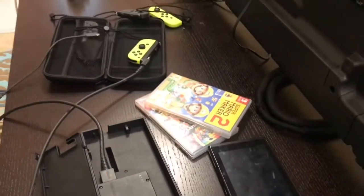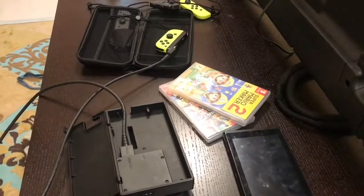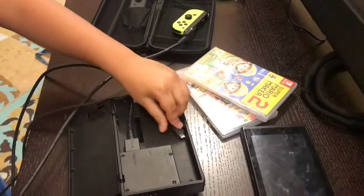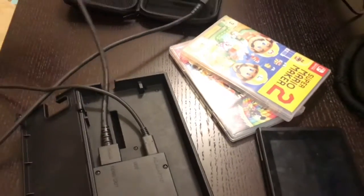The second thing you need to do is bring the charger. Put the charger in — you can see it right here — and then plug it into the AC adapter port inside the dock.